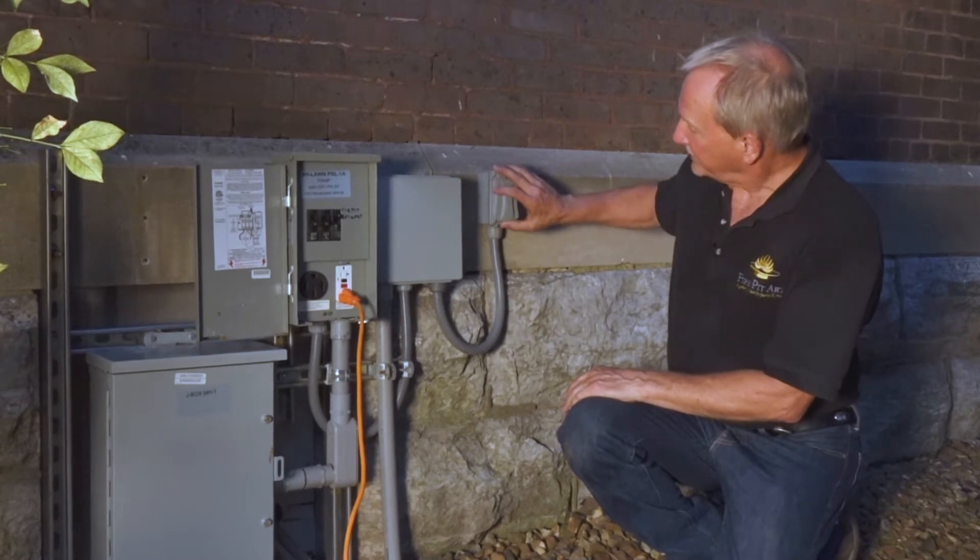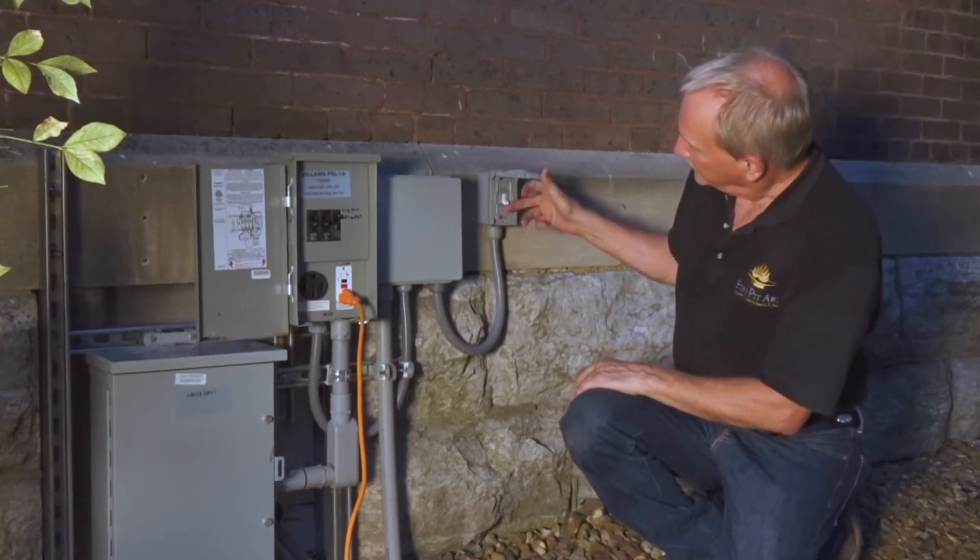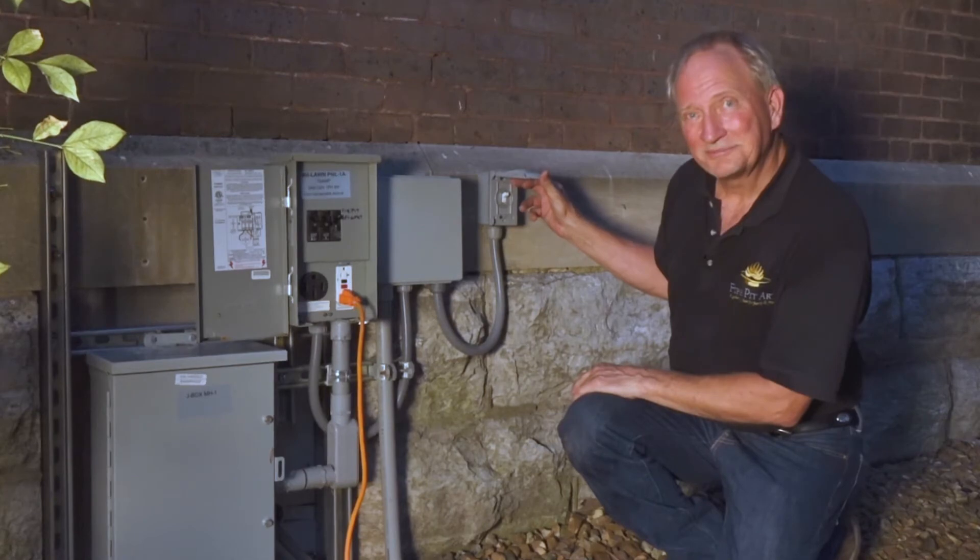The transformer energizes this switch over here, and when I turn on this switch, it turns on the Firepit. Just that easy.